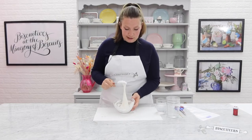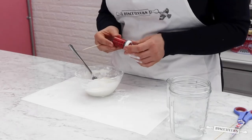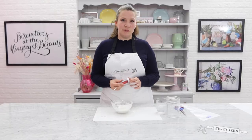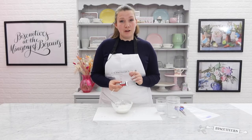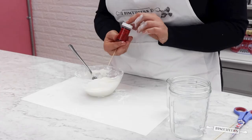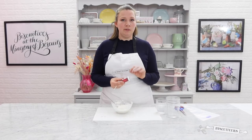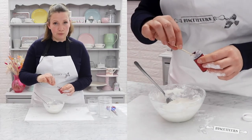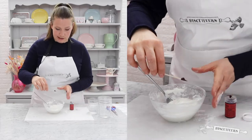Before I transfer my line icing into a piping bag I'm going to add some colour. Here at the Biscuiteers we use gel food colouring to colour all of our icing — we find it gives a really strong colour. If you can't find these in the supermarket, head over to our icing store on the website where you can purchase all the colours. The great thing about using gel food colouring is that you only need a really small amount and you can get a nice range of colours. Here I am using a toothpick to scoop out a really small amount and then just take that and mix it into your icing.